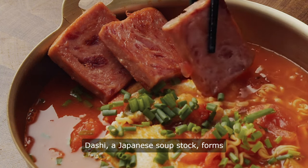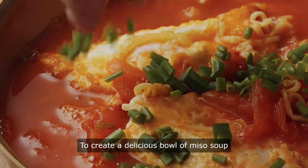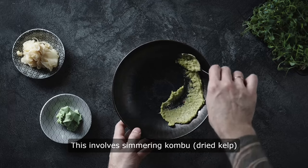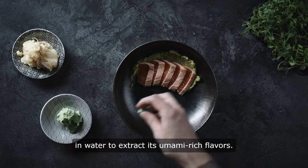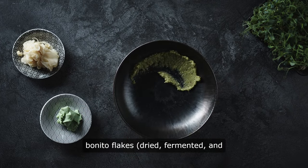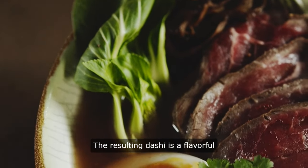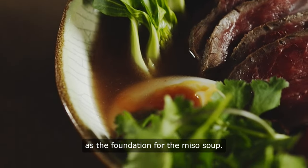Dashi, a Japanese soup stock, forms the base of miso soup and is quick and easy to make from scratch. To create a delicious bowl of miso soup at home, one must first prepare the dashi. This involves simmering kombu, dried kelp, in water to extract its umami-rich flavors. Once the kombu has infused the water, bonito flakes — dried, fermented, and smoked skipjack tuna — are added to enhance the stock's depth and complexity. The resulting dashi is a flavorful and aromatic liquid that serves as the foundation for the miso soup.